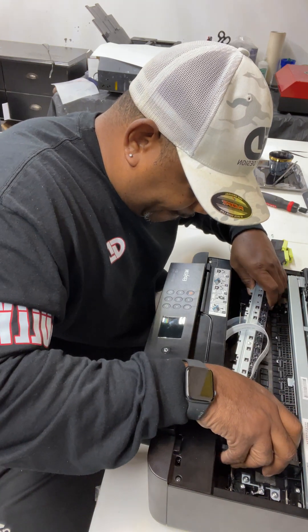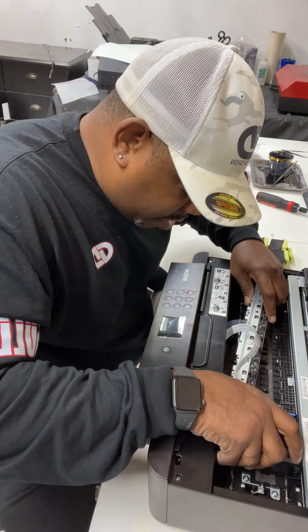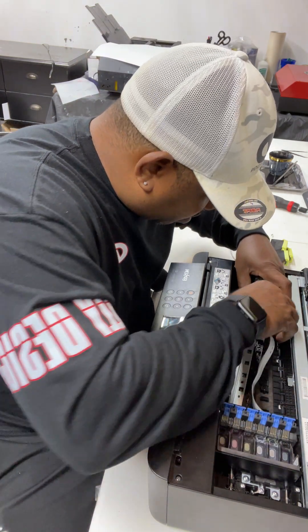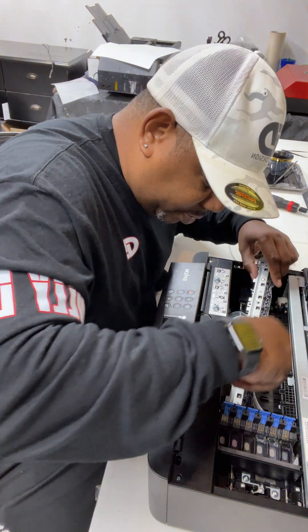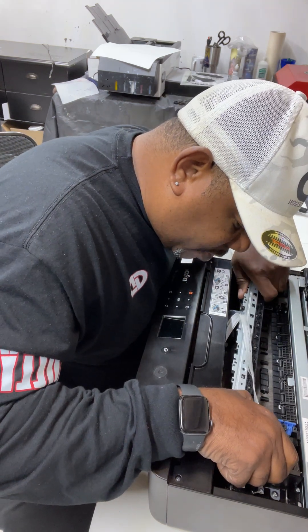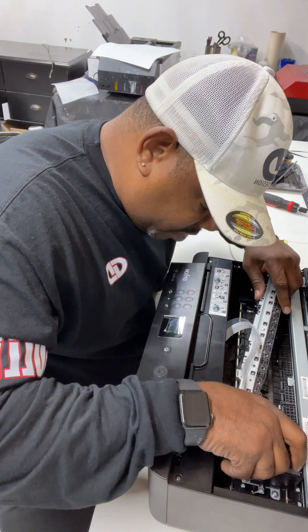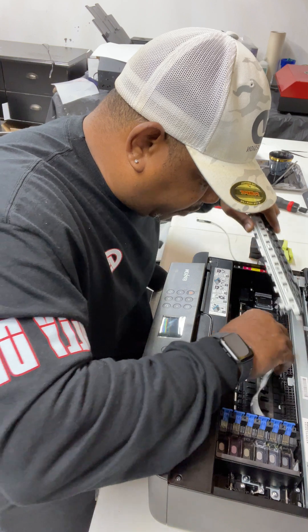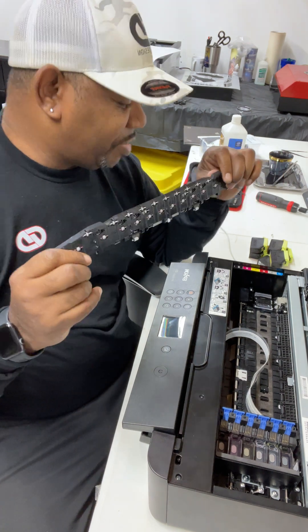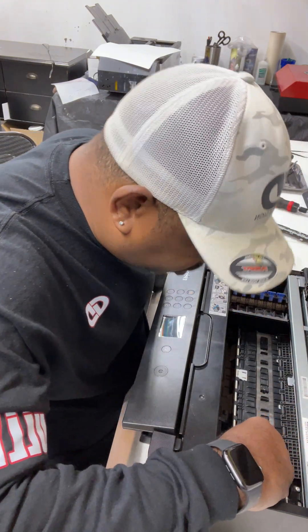It's coming — there we go. You've got to be careful, especially if you just put in a new printhead. Alright, there you go, so it's out. This is all that really needs to be done. Now I'm going to try to find that screw that fell.